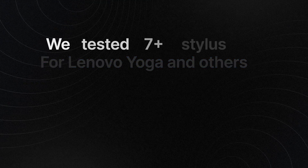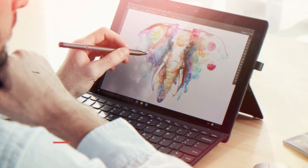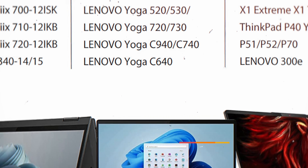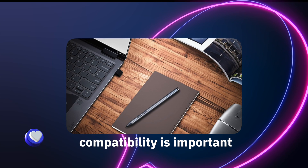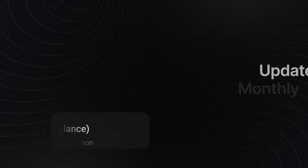Number one: the Lenovo Active Pen 2 is the best stylus for Lenovo Yoga and ThinkPad. Those in search of the best possible stylus for Lenovo will be satisfied with this choice. It is the most compatible stylus and works with the following models: Lenovo Yoga 920 and 720, Lenovo Miix 510 and 520, and the Lenovo ThinkPad X1 Gen 2. The full compatibility list is covered on our website, linked in the description.